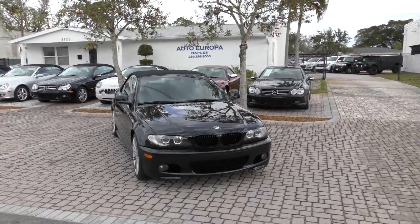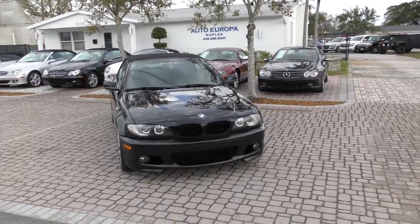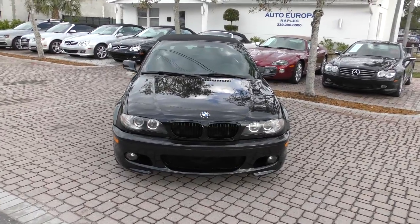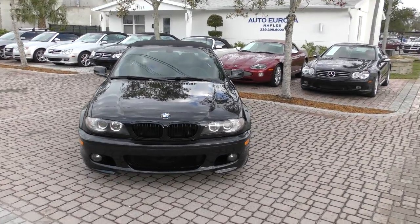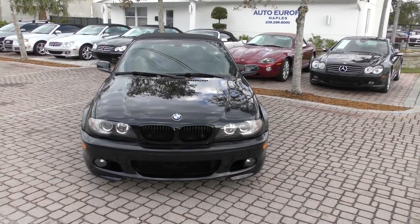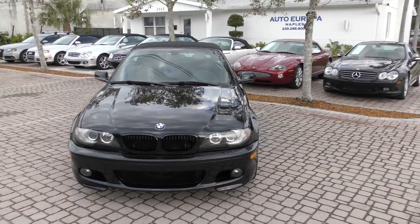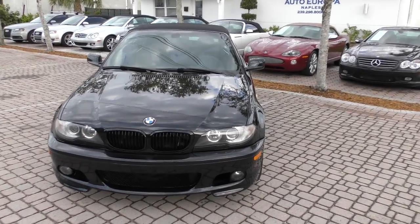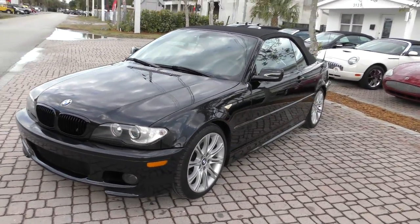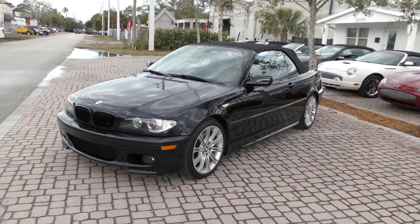Good morning, this is Bill from Audi Europa, Naples, and today I have this 2004 BMW 330ci Cabrio. Although it's not your traditional standard Cabrio, this one has what is known as the ZHP performance package. It's a bit of a rare and expensive package they put on these cars for just a few years — about $4,000 if you wanted to order it.